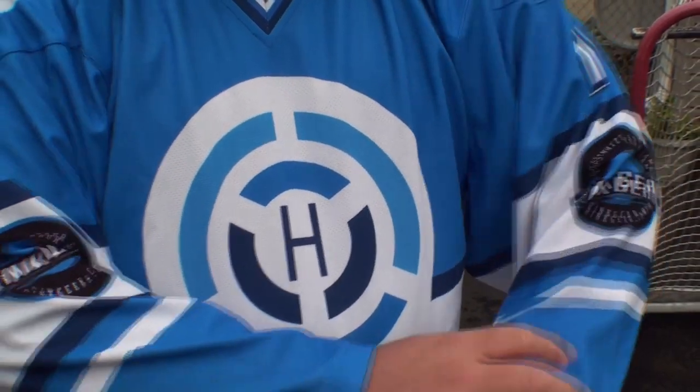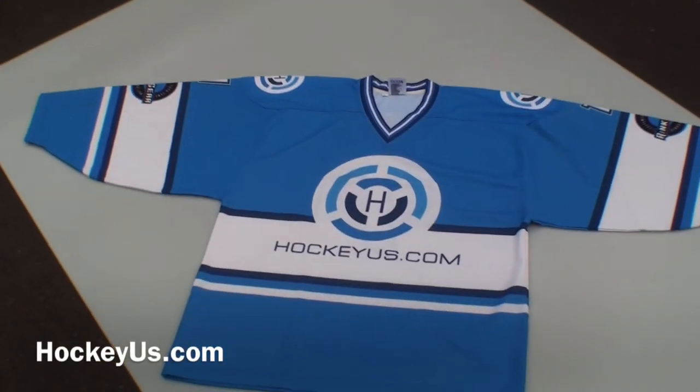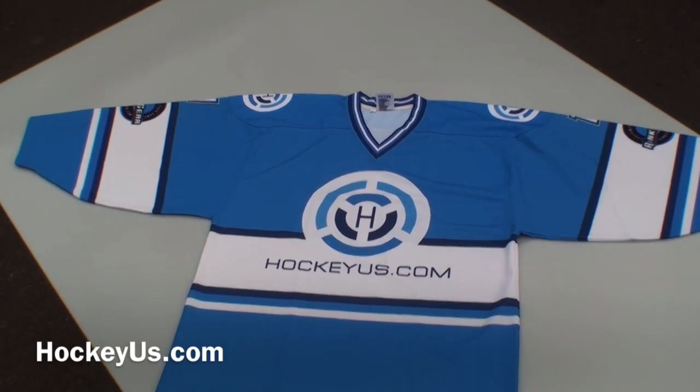So go to RinkGear.com. Check out all their different jerseys and all the different customizations that they offer. Check them out today, and thank you for joining us here at HockeyHouse.com.